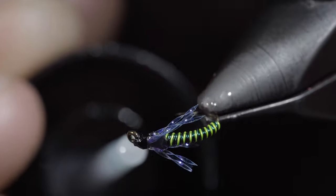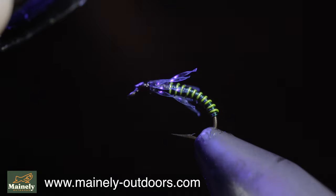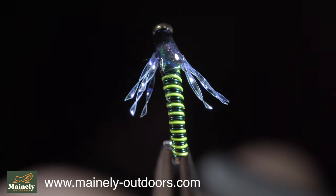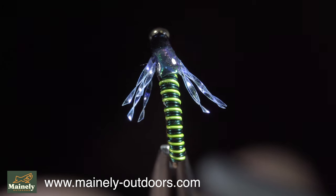This will add shine and durability to our pattern. And this is the Juju Bettis. This particular pattern works well to imitate blue-winged olives, however it can represent a variety of insects. If you'd like to win this fly, comment hashtag flies in the comments below. Thank you for watching, and I will see you in the next one.